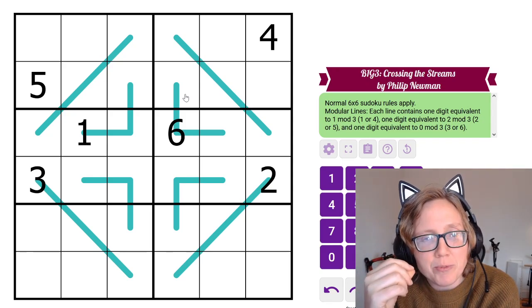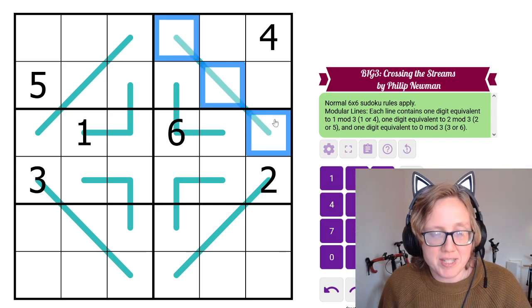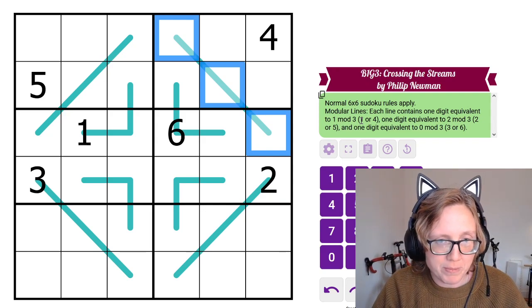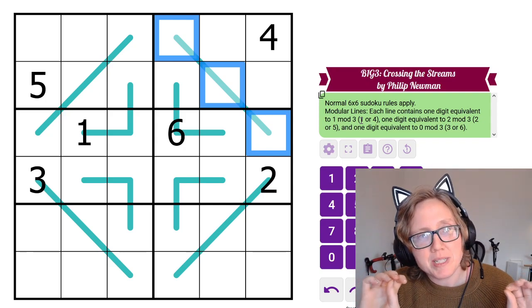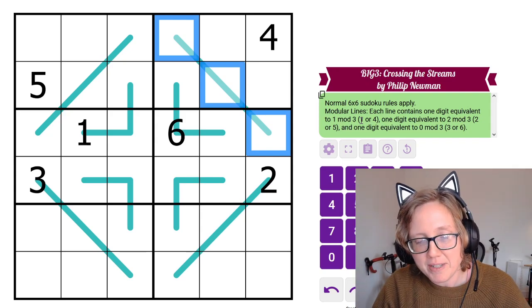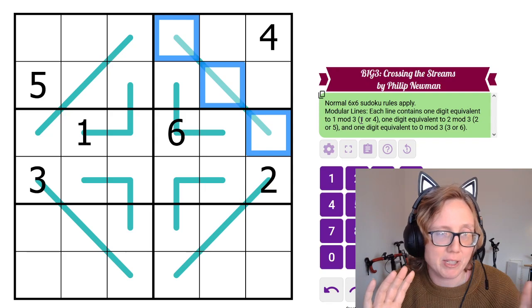Along each line we have three digits, and one must be from the remainder-1 group (so each line must have either a 1 or a 4), one must be from the remainder-2 group (a 2 or a 5), and one must be from the remainder-0 group (a 3 or a 6).